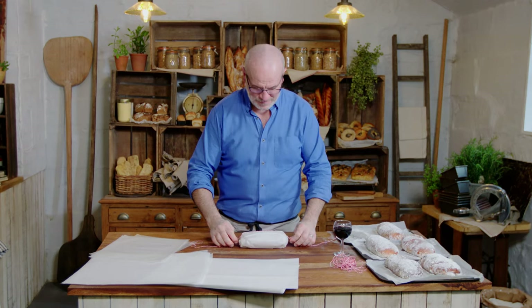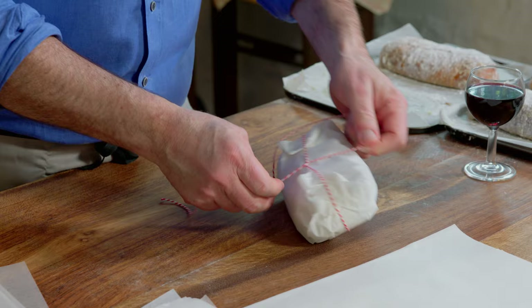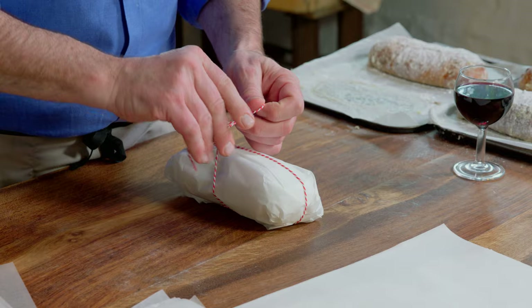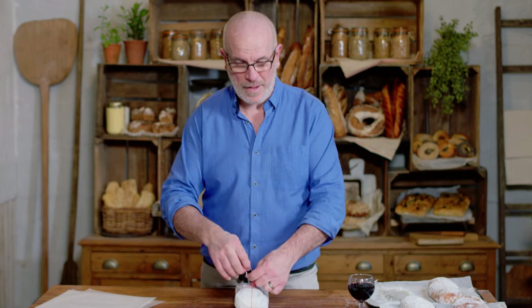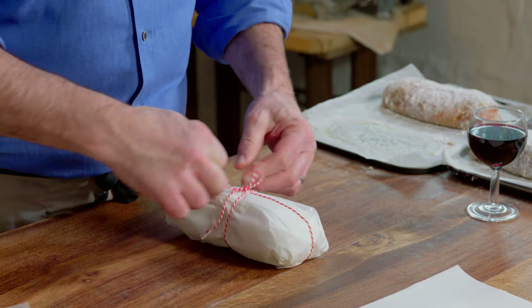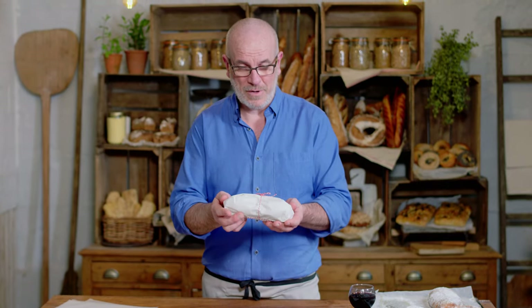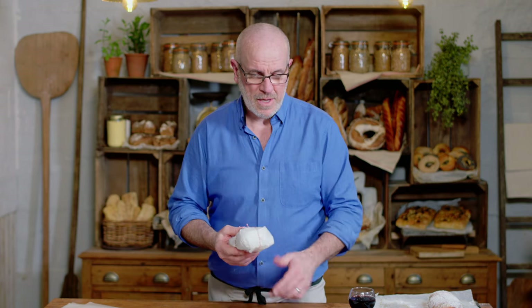I've got some white wrapping paper — very simply go over the top, underneath, crossover. And then some red and white butcher's string to scream Christmas. Little knots. Very simple, but they shout Christmas to you. This is a nice gift to give somebody. You can also freeze it like that — warm it up in the oven with the wrapper, absolutely fine, keeps nice and moist inside.